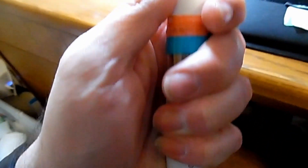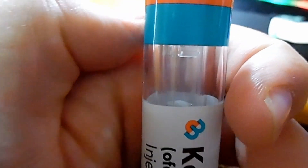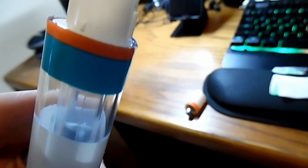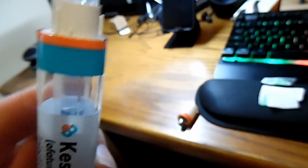Start by twisting off the cap. When you do that, it positions the mechanisms inside to be ready to inject you. The vial inside should be clear — nothing should be showing. That means it is ready.